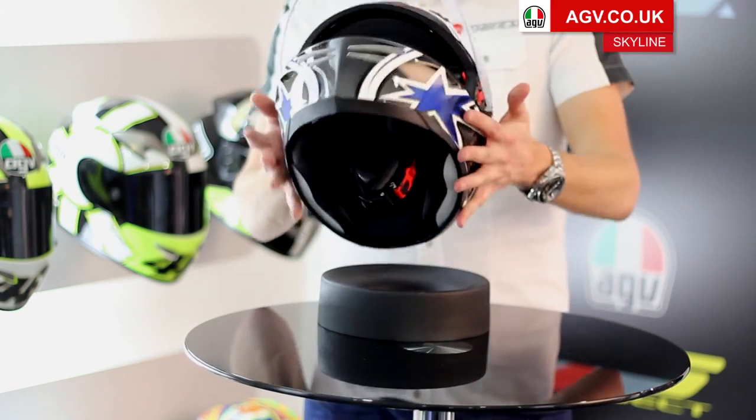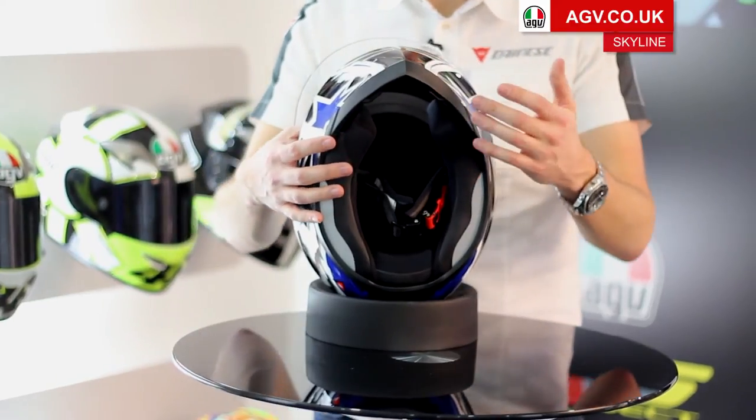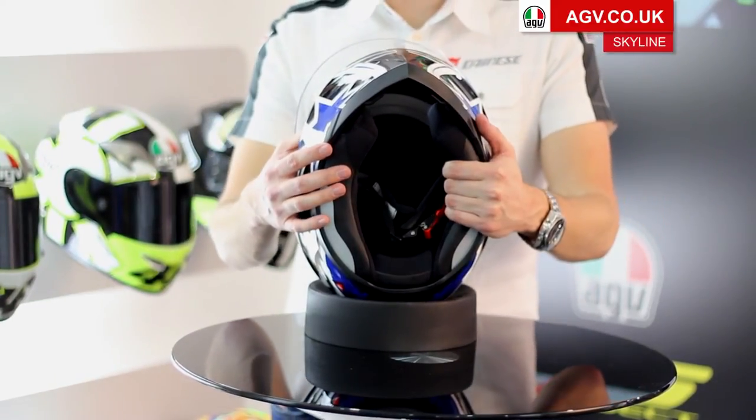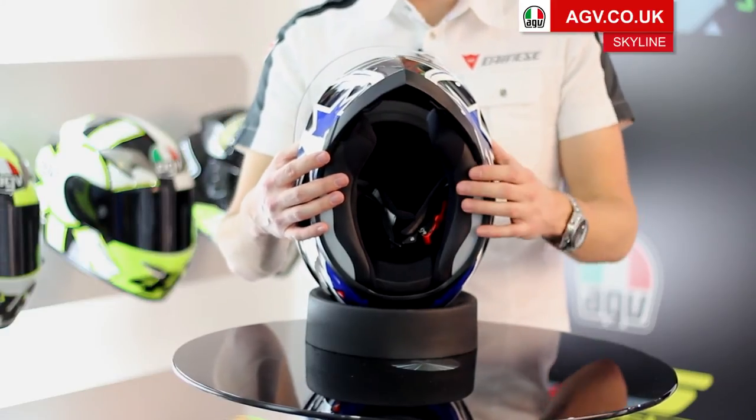On the inside, the Skyline has AGV's fully removable and washable lining system, and it's designed to take AGV's new share Bluetooth communication system, which fits directly into the helmet.